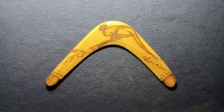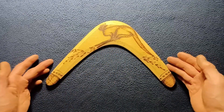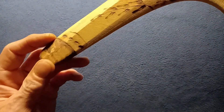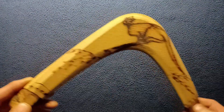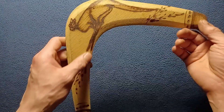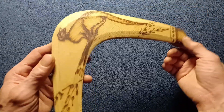Here we can see it is actually carved out of wood with a prominent kangaroo design as well as some flora — not sure what plant — and you can also see some decorative edges on the tips as well as the carved surfaces for flight control.